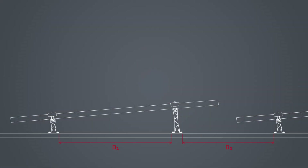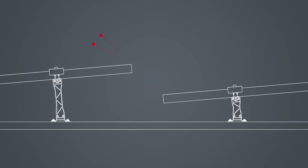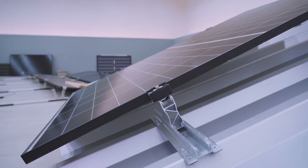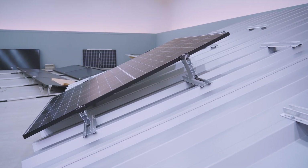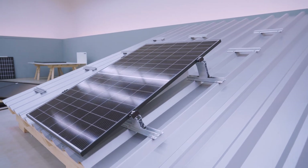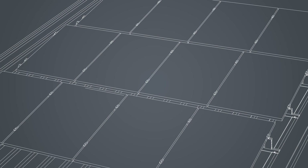K2Base calculates the distances between the individual MiniRails in the vertical direction and of course outputs these in the assembly plan. To prevent shading of the modules, certain guidelines must be followed during installation. Since the Mini5s are floating and have the ability to expand to both the right and the left, we need to establish a fixation with our stop set approximately in the middle of the module block along the vertical axis in each rail row.